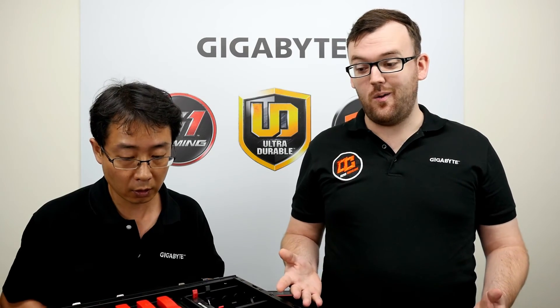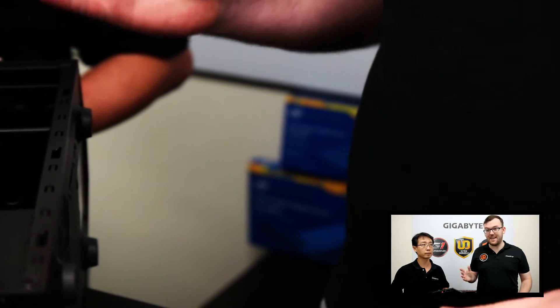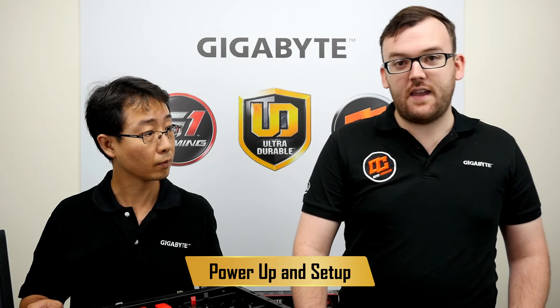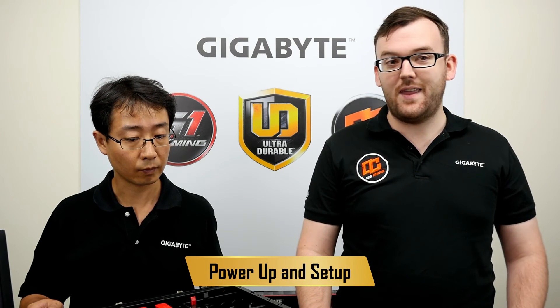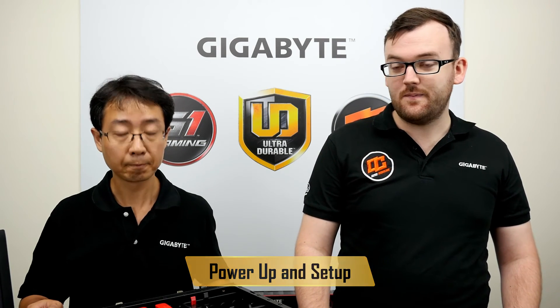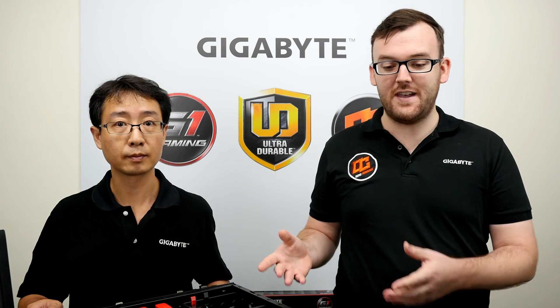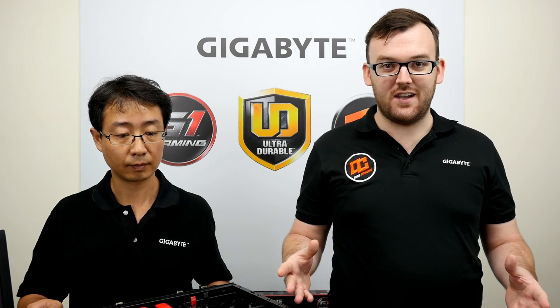You can see we're done — that was fairly easy to build the system. There's one more step: making sure it boots. We are in the BIOS right now, which shows that we have a working PC. Janice, wasn't that easy? It was very easy! This took us under an hour, which is not much time at all. Before we built this, we had all these parts just on the table. Really easy to build.